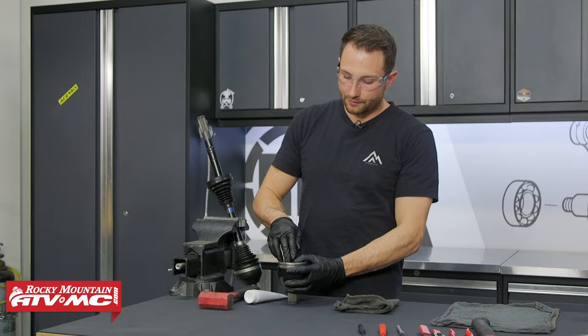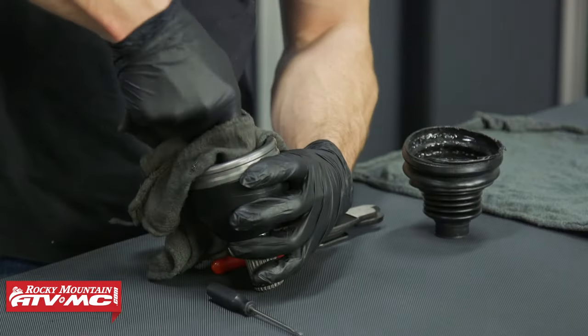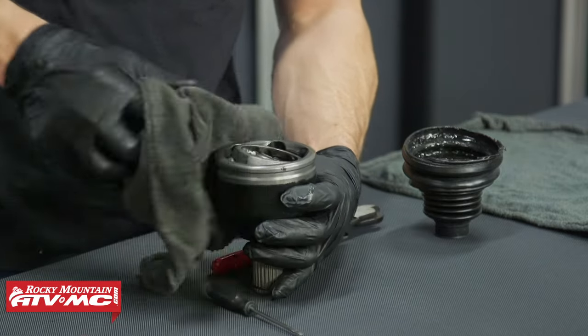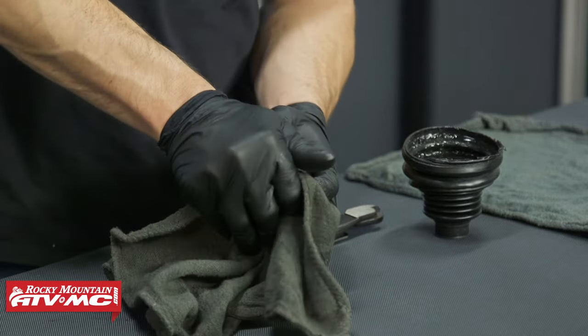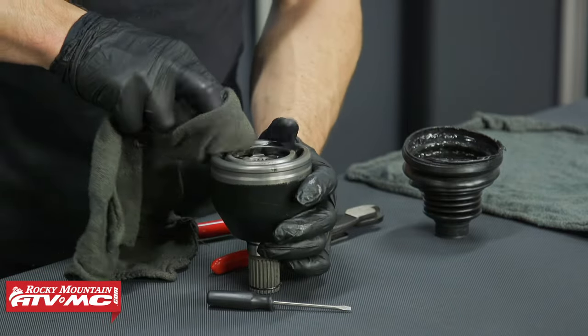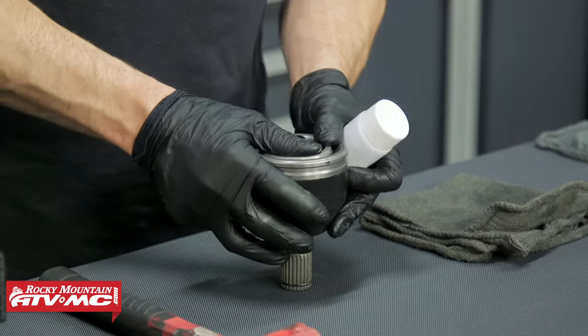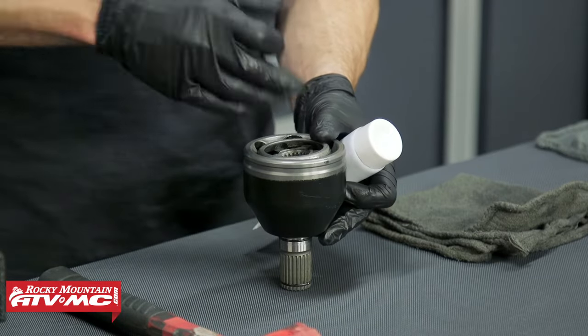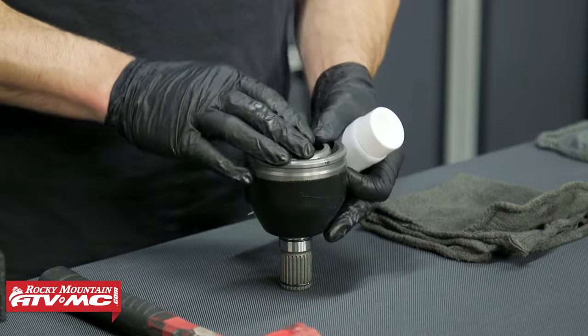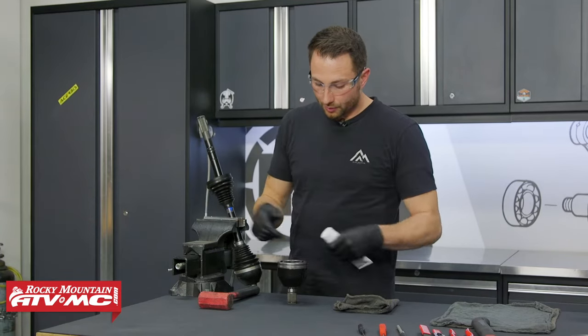When you're cleaning the CV joint out, you want to get as much grease out as possible. You don't want to take it completely apart or get the balls or anything like that separated, because all of these items wear together. So leave it exactly as it is and just get as much grease out as possible. Then if you see any visible damage to the cage — cracks, pitting, things like that — you definitely want to get the whole thing replaced. Ours is looking pretty good.